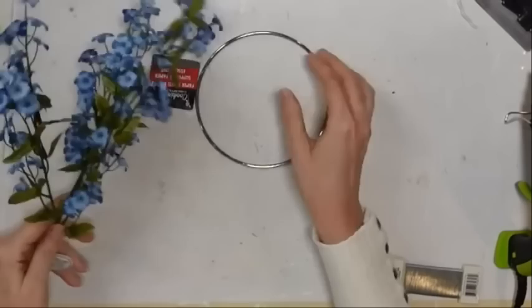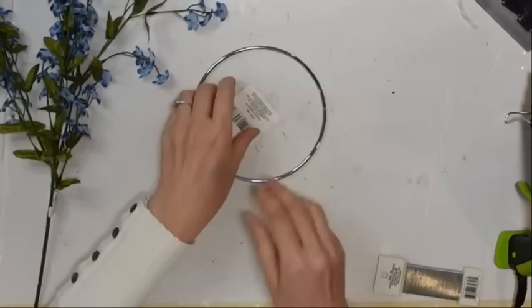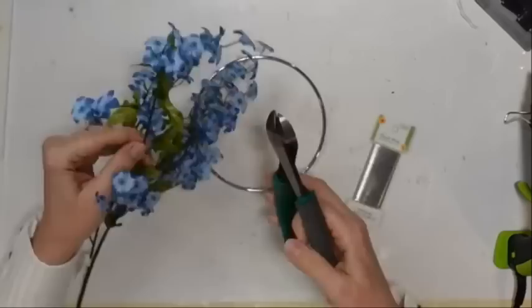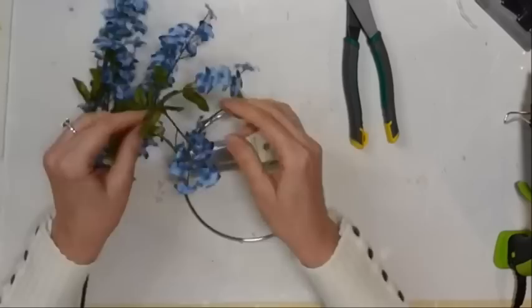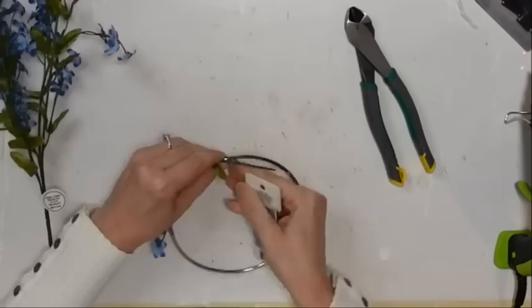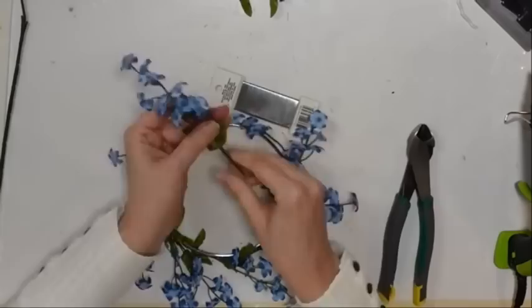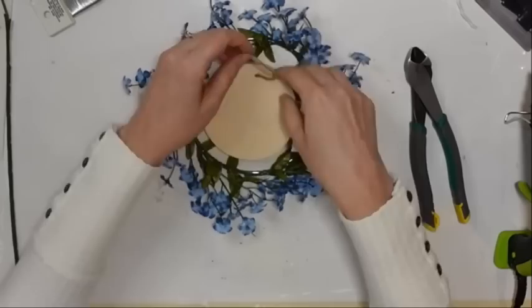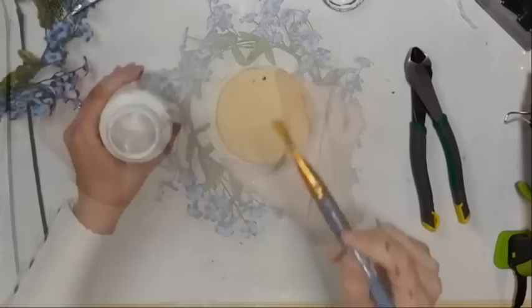DIY number five. For this project I'm using a pick from Hobby Lobby, a ring from a paper towel holder from the Dollar Tree, and some silver paddle wire also from the Dollar Tree. I'm clipping apart the pick, taking one little piece at a time, and using the paddle wire to wrap the little stem and attach it to the ring, which I'm using as a little wreath form. I'll do that all the way around — a really simple way to make a cute little wreath.